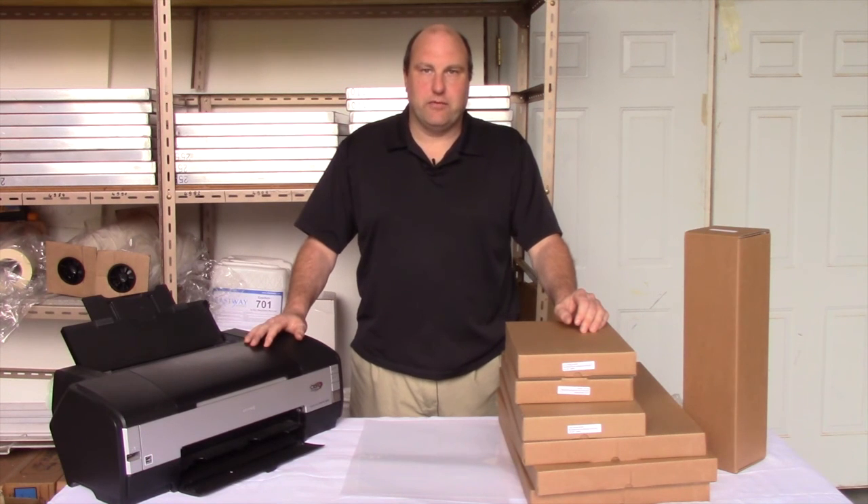Hopefully that helps and gives you a little bit of information about film positives and film positive printing. I'm Bob from the Screen Print Store. Thanks for watching.